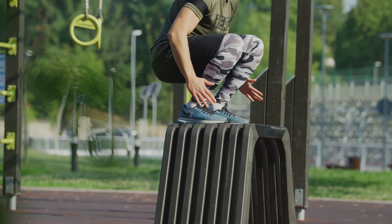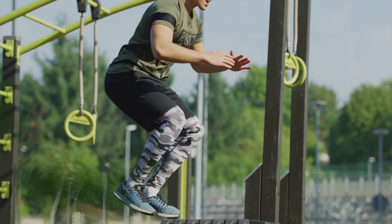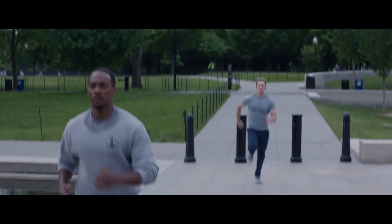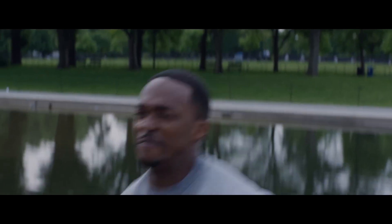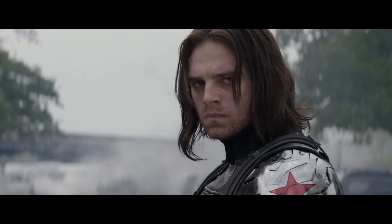Regular strength training alone isn't enough for Cap, so Simon also added in plenty of gymnastics and explosive plyometric exercises into the mix as well. The goal during their workouts was always to keep Chris's heart rate elevated, to help maintain his general fitness — which was especially useful during filming, when Chris had long days of running around and fighting certain Hydra assassins.